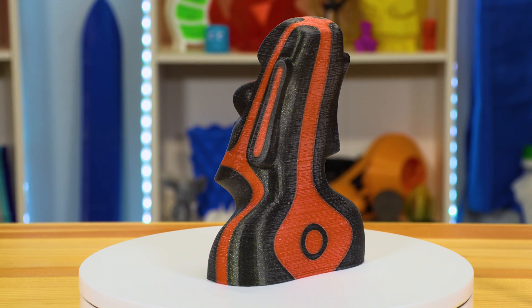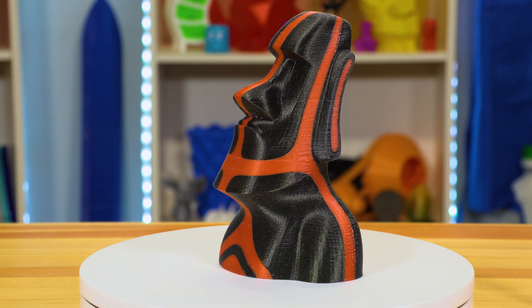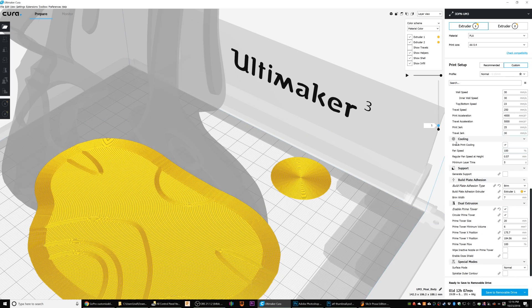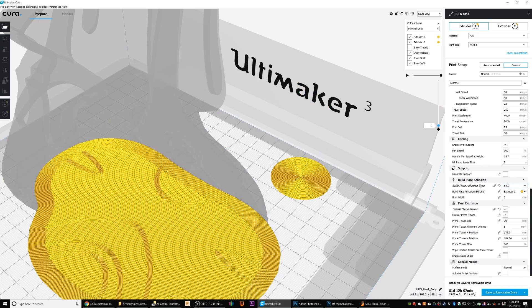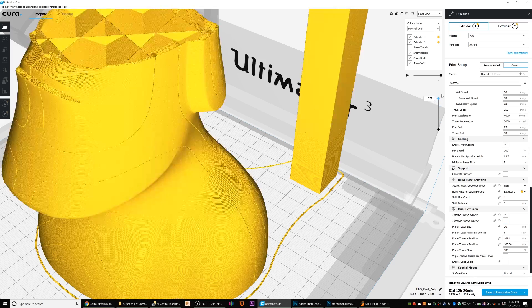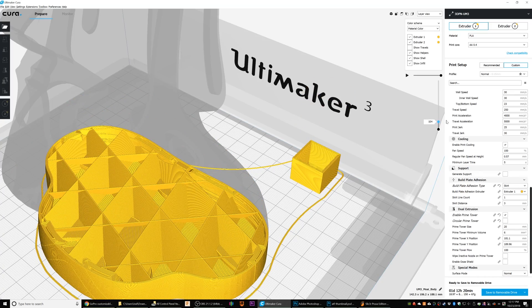Now let's look to the future. What if this happens to you? You know what to do to the model if the prime tower falls over, but what's a way to keep your prime tower from falling over? One thing you can do in your slicer is give the prime tower a brim. Unfortunately, this means your model also gets a brim, which you may not want. You can also change the shape of your prime tower — Cura allows a non-circular or square shape — but because it's occupying roughly the same space, its chances of survival are about the same as the circular prime tower.